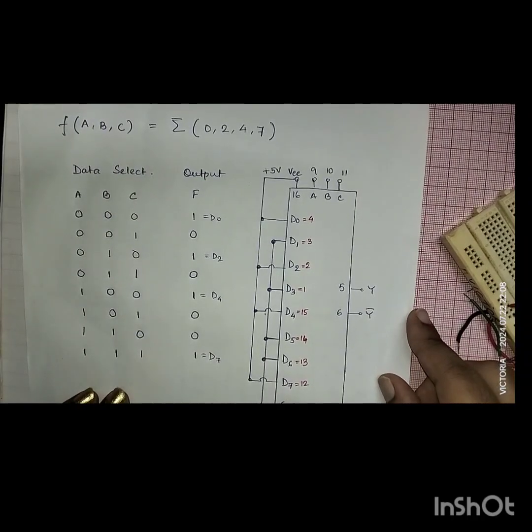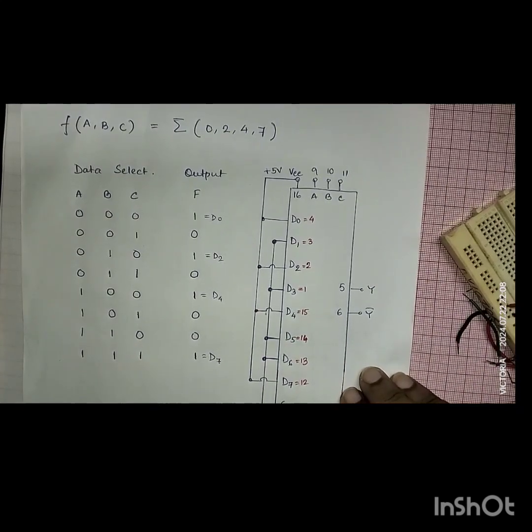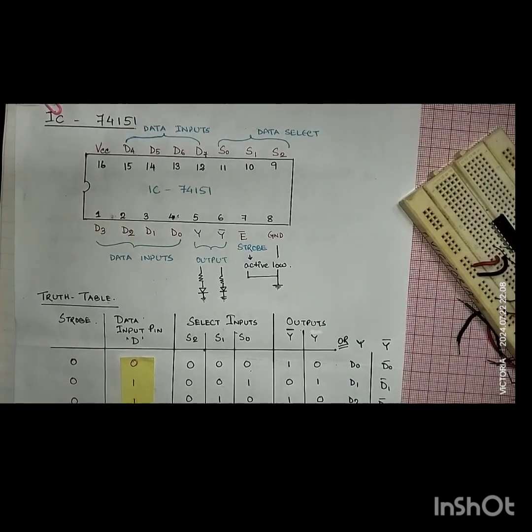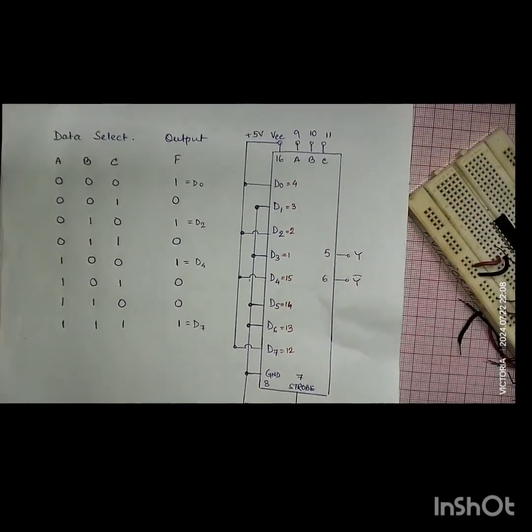Hello everyone, welcome back to my YouTube channel Victoria Physics. We have done the practical of MUX. I have shown the circuit using the IC 74151 that we have just completed. If you haven't seen my previous video, go back to that link in the description box — you can see the full video of 74151 MUX operation with the truth table explained with two variations of data input. Now we will do the second part.